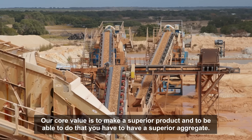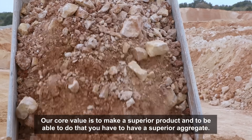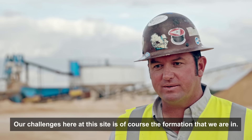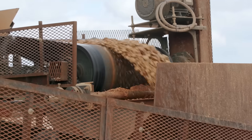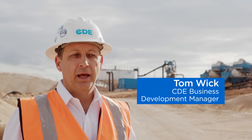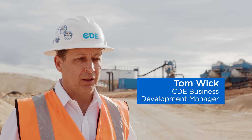Our core value is to make a superior product, and to be able to do that, you have to have a superior aggregate. Our challenges here at this site was of course the formation that we're in. The feed is very dirty at the top of the quarry, and it gets cleaner as they go down to the bottom, but they need to be able to clean it all.